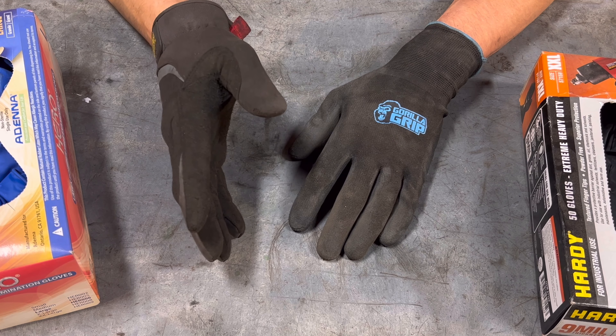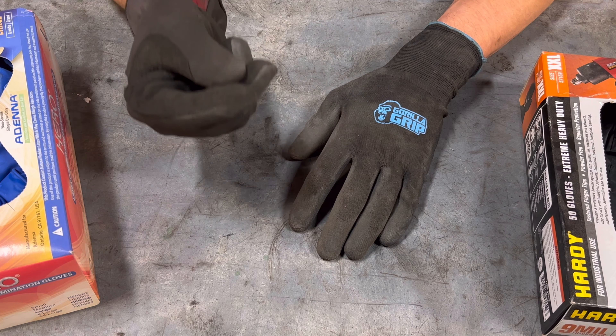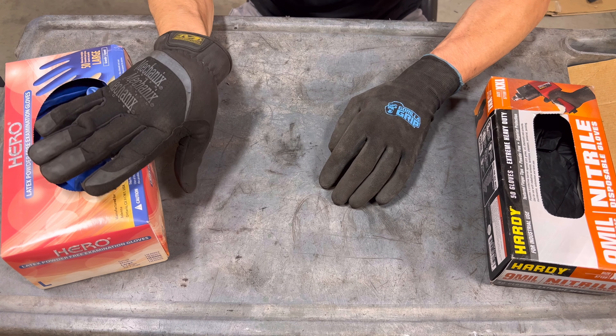After years of testing I can finally tell you which of these gloves are the best for mechanics. Hey, how you doing? We'll get to the rubber gloves in a minute.